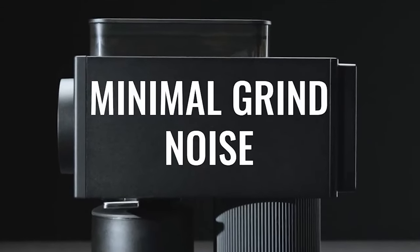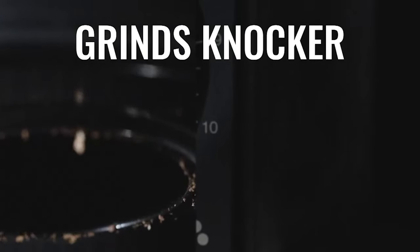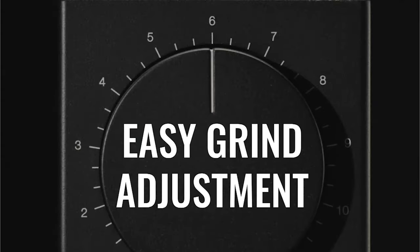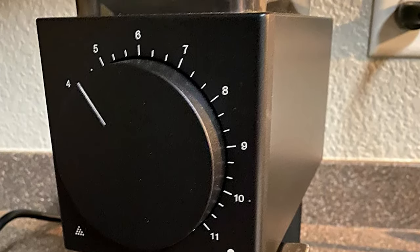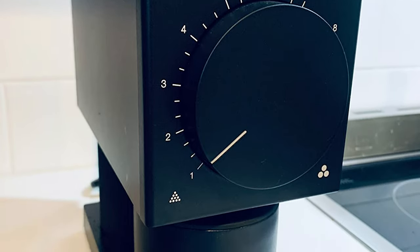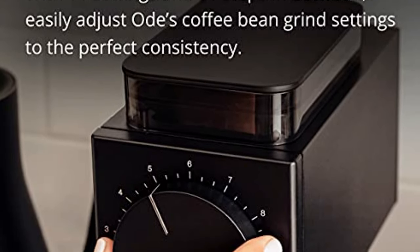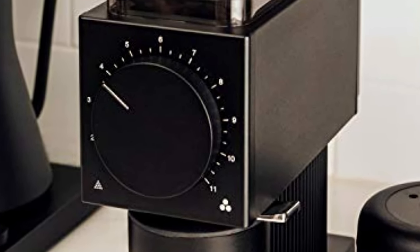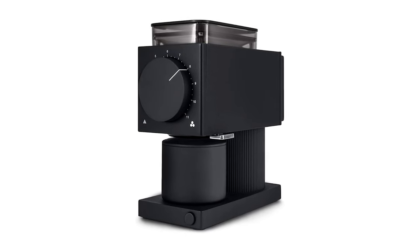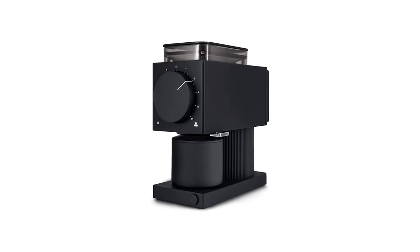This coffee grinder has professional-grade 64mm flat burrs that deliver consistently ground coffee beans. With 11 settings and 31 steps in between, easily adjust Ode's coffee bean grind. Use the low settings to get the perfect consistency and fineness for your morning pour-over, or go for a more coarse grind to make a rich, robust French press or cold brew. Ode transforms a morning chore into a quicker, quieter, and more enjoyable coffee-making experience. This sophisticated, modernly-designed grinder will turn your countertop into a barista's coffee corner. It also comes with a 1-year warranty.